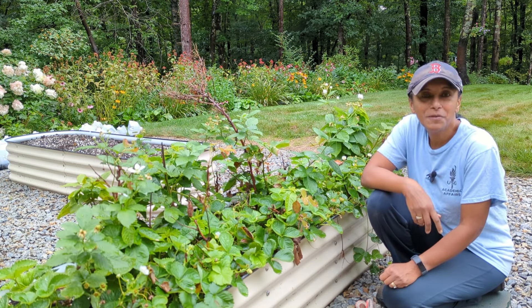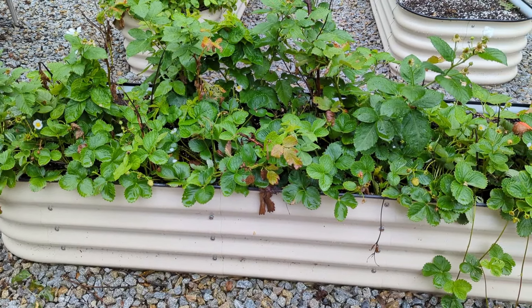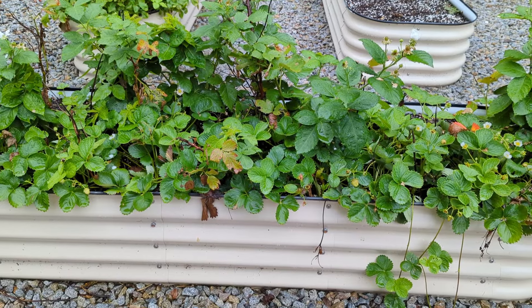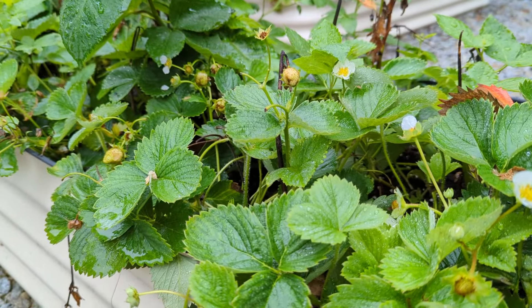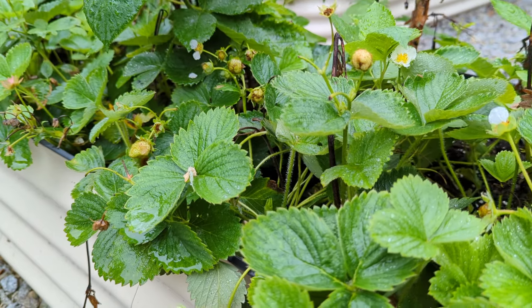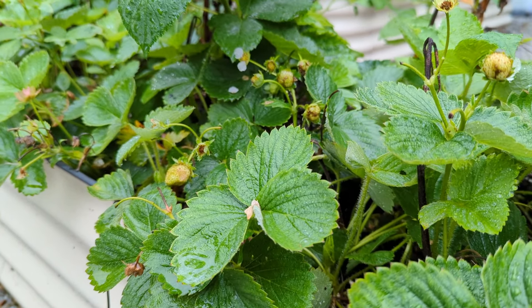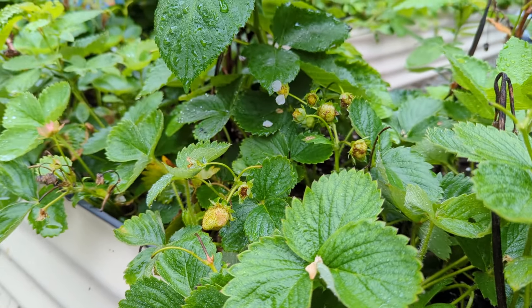So let me show you a few things. Notice that I have my strawberries growing in these raised beds. You can definitely grow your strawberries in some sort of a pot or container, or even directly in the ground. Notice that it's August and I still have blossoms and I still have strawberries, which is why these are ever-bearing. If they were June-bearing, they would only produce around June and then they'd be done for the whole season.